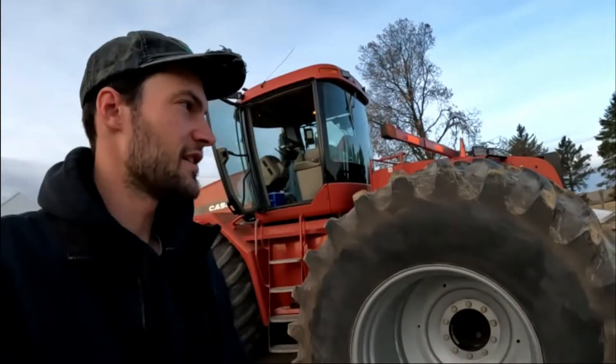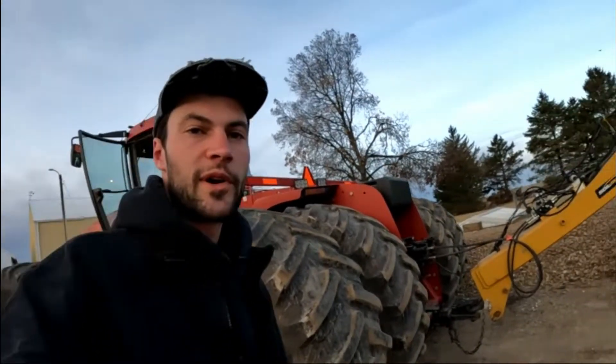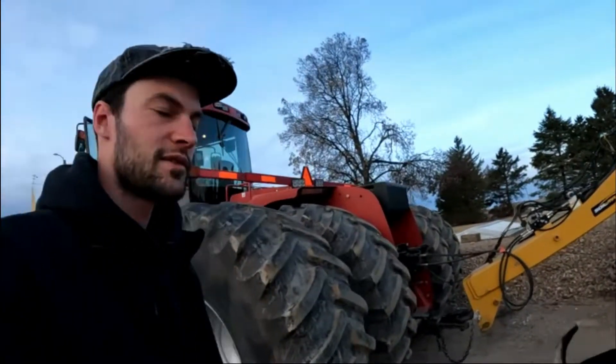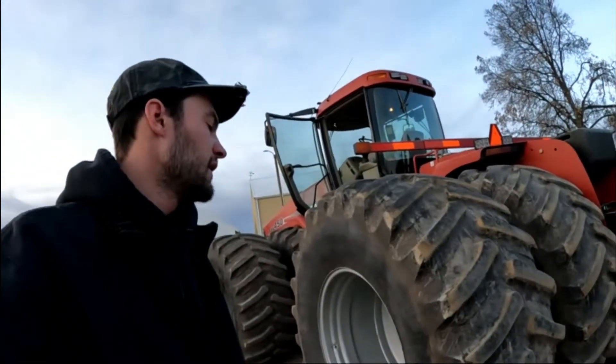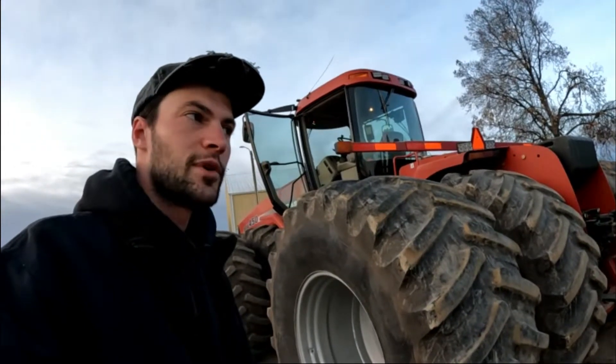Good morning. It's a morning or a day we've been anticipating for quite some time. The weather and the timing are finally going to allow it — we're going to get out and get some tile in. We've got some last-minute stuff to get rounded up and then here in a little bit we will be out in the field putting tile on the ground.